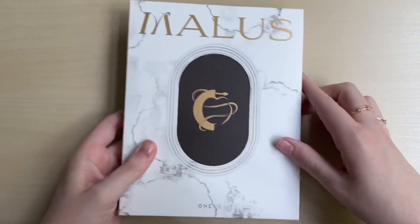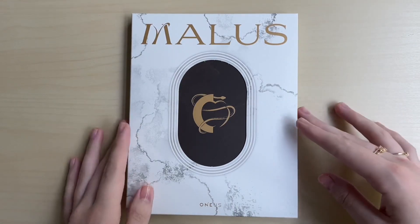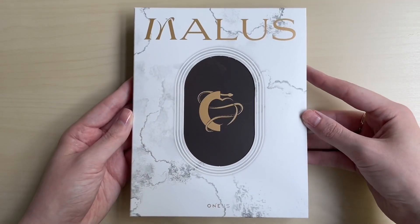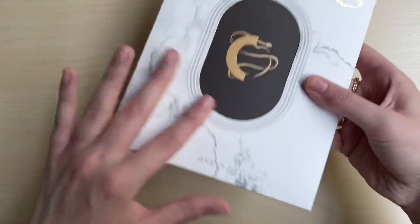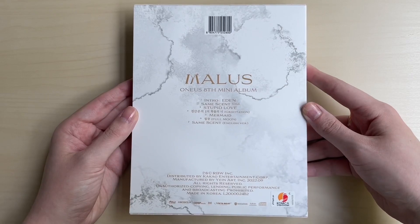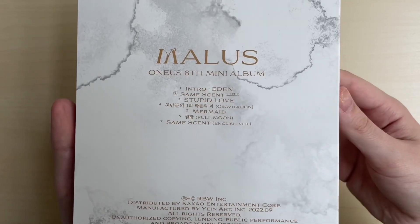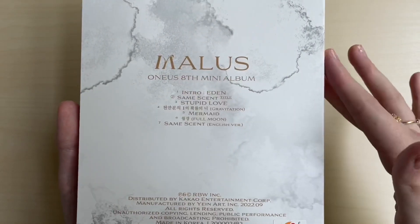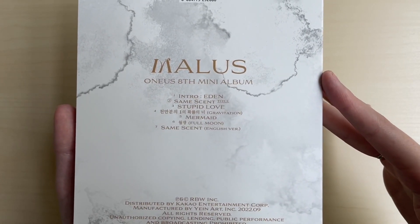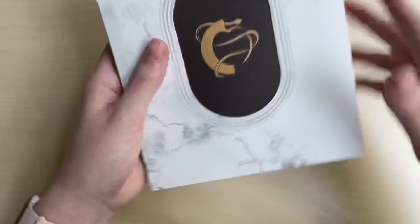Let's start with the main version, the regular photobook version. Here is the front cover - it's actually very pretty. I don't know what to call this look, I was going to say marble but it's not really marble, kind of close to it. That's the back with the track list. One is 'Same Scent', and my favorite b-side is 'Stupid Love' - that one's really, really good.